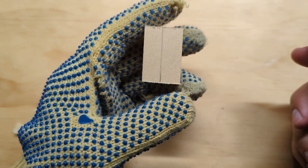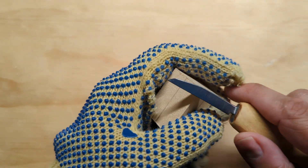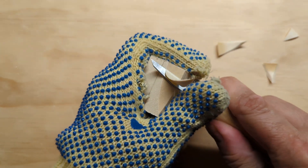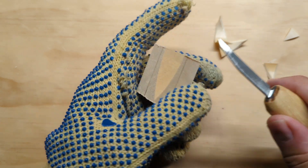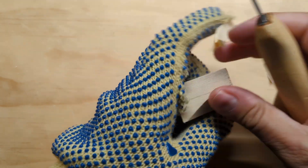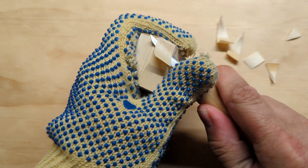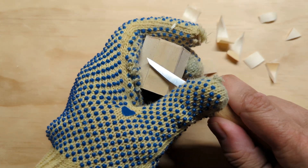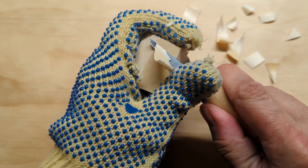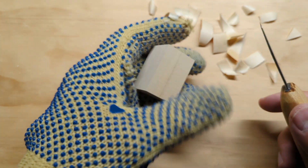I've got my 1 and a half inch long 1 by 1 inch square piece of wood. Like a lot of other projects, we're going to start by flattening it — I've marked center lines on each side and I'm going to take two of the opposite corners and whittle them until those sides are completely flat, down to the center line on both sides.